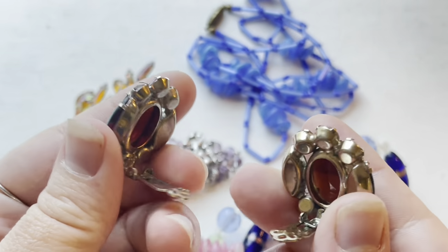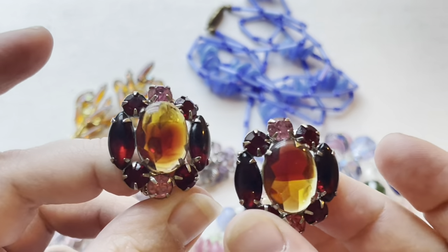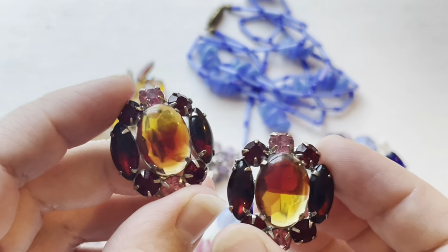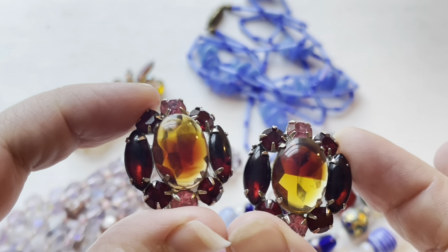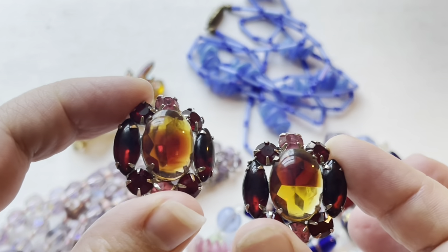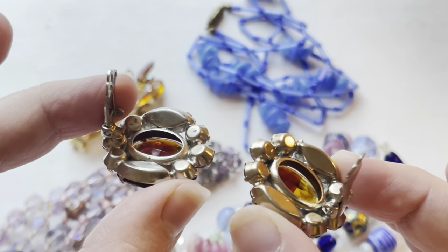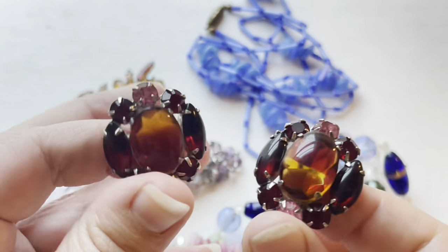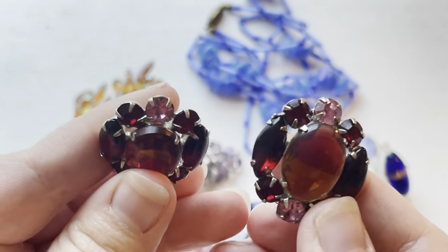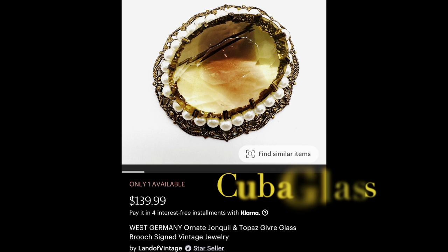So I have a perfect example for Cuba glass, or Creole, or bicolor. I had to open the back so that you could see the light coming through. These glass rhinestones in the middle you can see are two distinct colors, and they're both transparent. On the back they're actually faceted and smooth. So there is a perfect example for that.